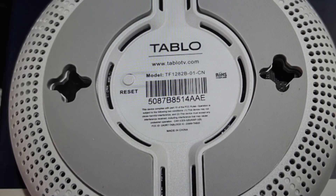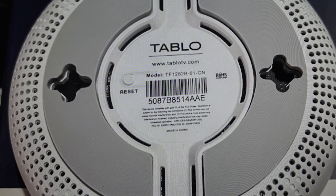As you're guided through the setup process, just enter your zip code, all that stuff, run the channel scan, all that kind of stuff. And once all that is finished and everything is set back up, then you can reattach your hard drive. Once you do that, you should be all set up and good to go with a reset Tableau.